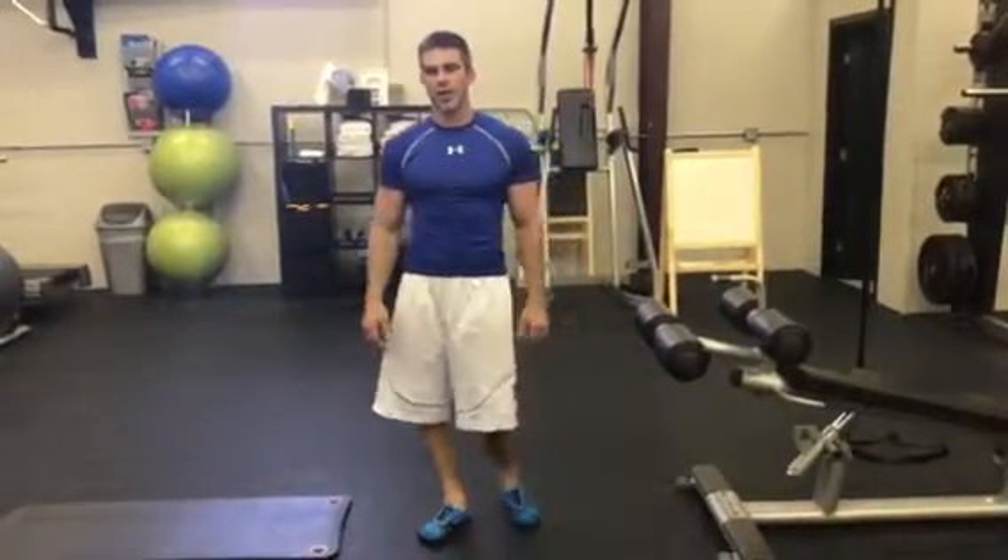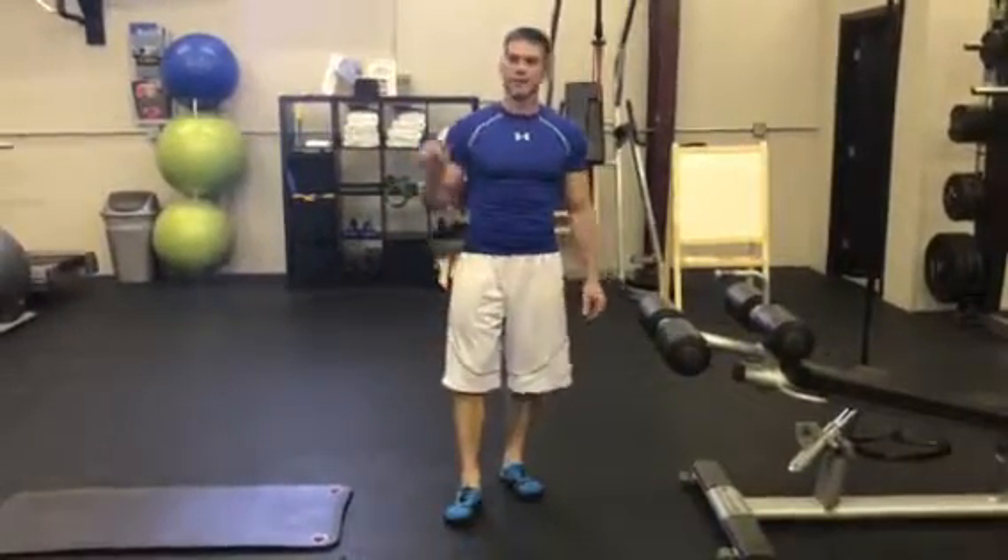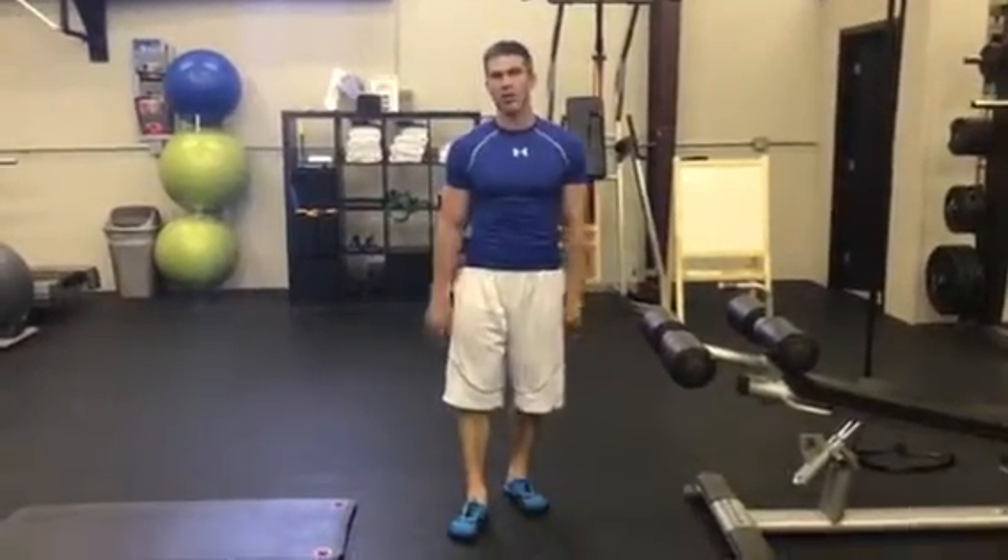Brent Kazmer here, live at Everlasting Changes Headquarters. Just wanted to say thank you for tuning in. Hopefully all these videos are helping you become the best trainer out there and keeping your clients safe, motivated, and performing the exercises at their own levels.